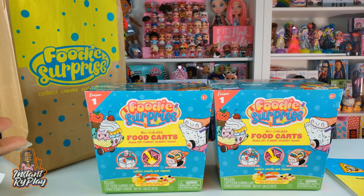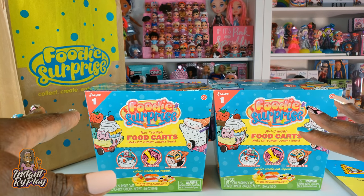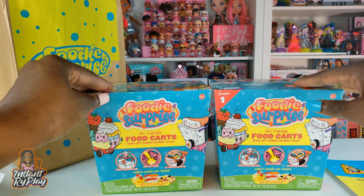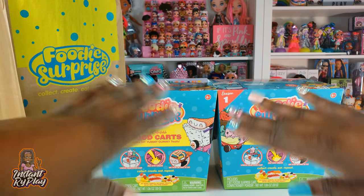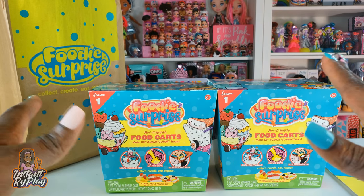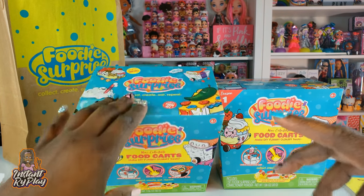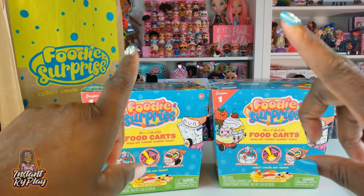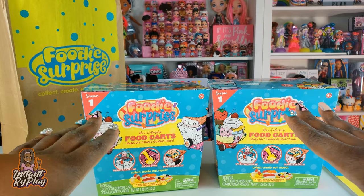I love the DIY type stuff. This can be something fun to do on the weekend when the kids are out of school — maybe even at parties. You could have a competition to see who builds the best Foodie Surprise. It says collect them all, so I'm looking forward to seeing what's inside. Without any further delay, let's get to this unboxing!